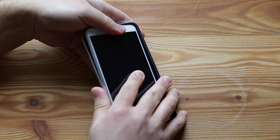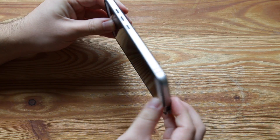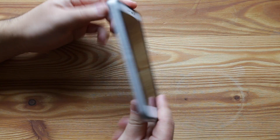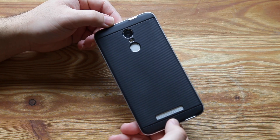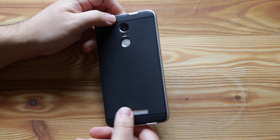To install the case, just push the phone in. The things I really like about this case is that it's designed really well for the Xiaomi Redmi Note 3 Pro, as you can see. The cutouts are perfect, and it's not that thick.